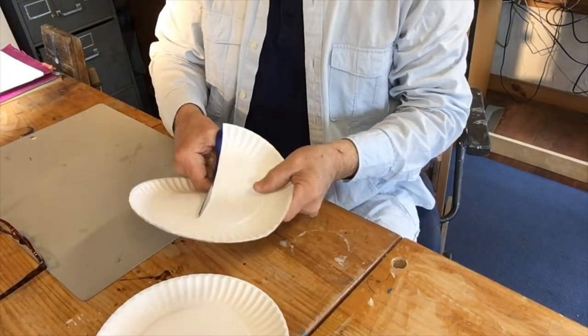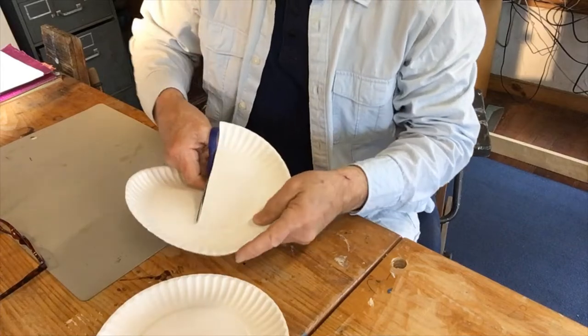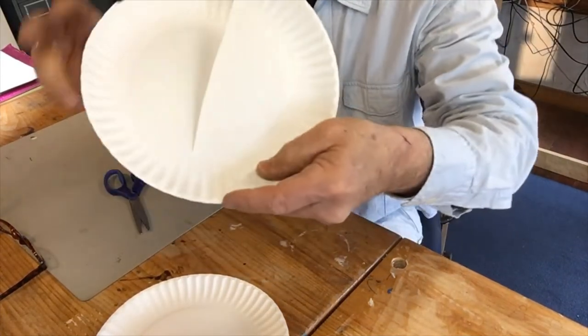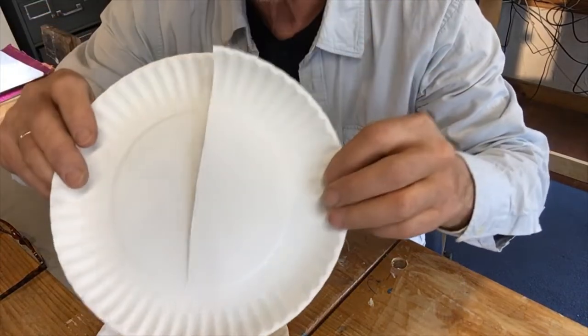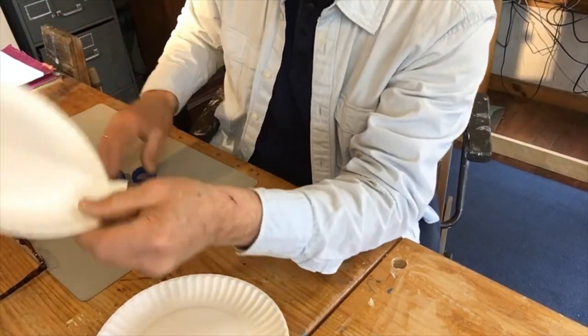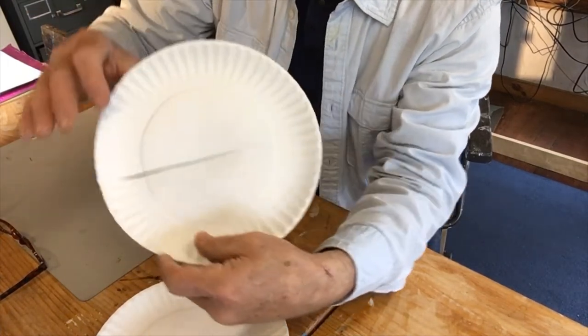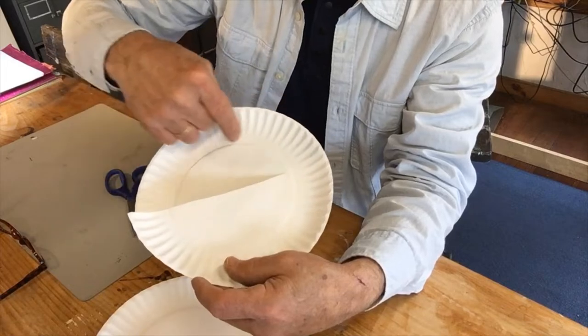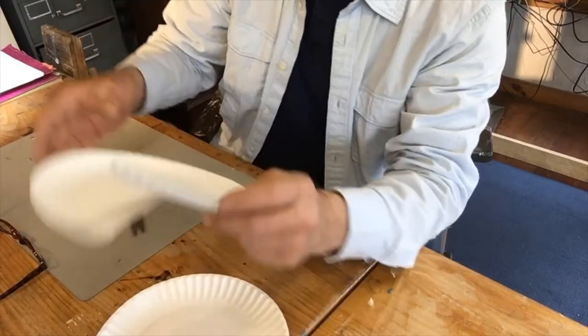Here's the plate. I'm gonna cut to this spot right here — can you see that? Now I'm going to start at this end and cut from here all the way back over to here. Here goes.